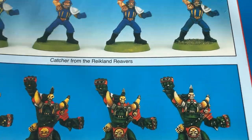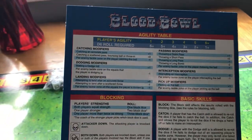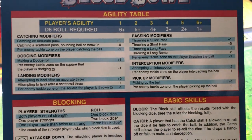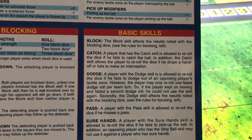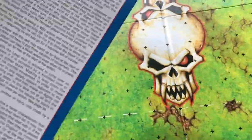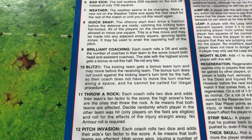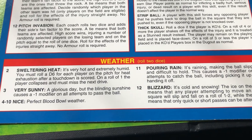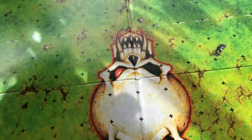Each team also got one of these cards: you've got your agility table with all your modifiers for catching, dodging, passing, picking up the ball. Then there's the blocking dice again, your basic skills, and the injury table down here. Flip it over and you've got special rules for kicking off - things that could happen at the start of the game - and also the weather table, because the weather can affect the game, which is a nice little touch.